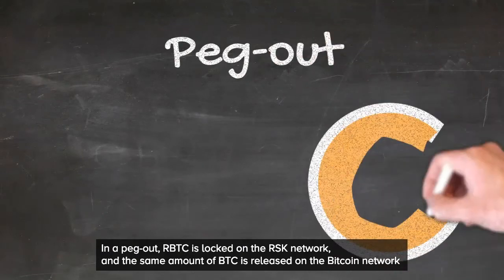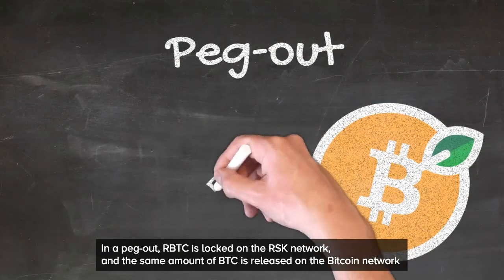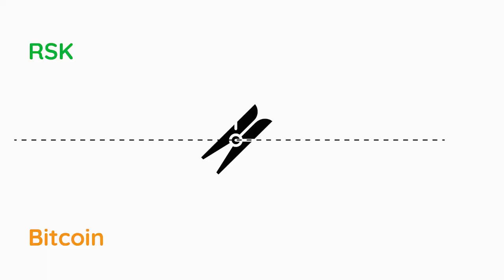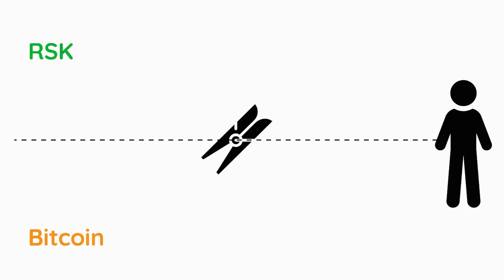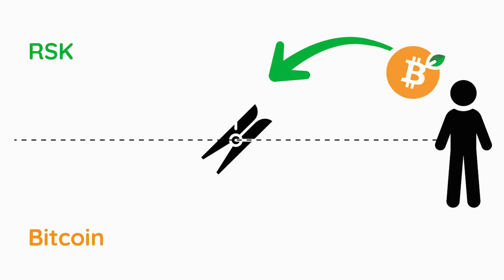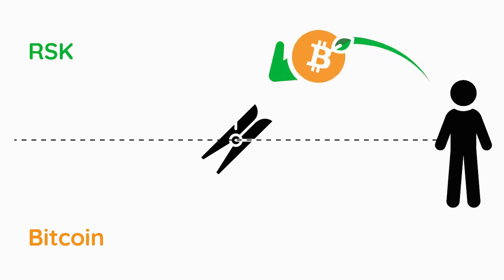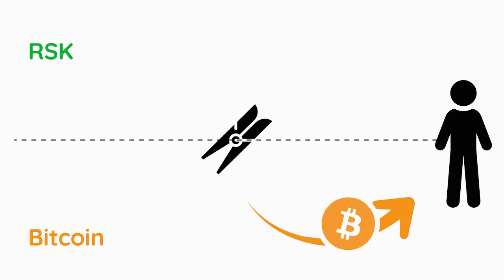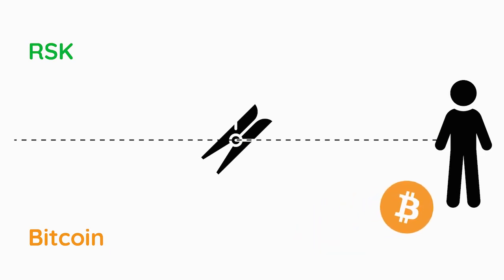In a peg-out, RBTC is locked on the RSK network and the same amount of BTC is released on the Bitcoin network. Let's see this in action as well. A user transfers an amount of RBTC to the RSK PowerPeg, waits for the conversion to occur, and then the RSK PowerPeg transfers the same amount of BTC back to the user.